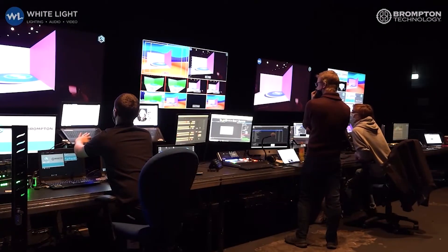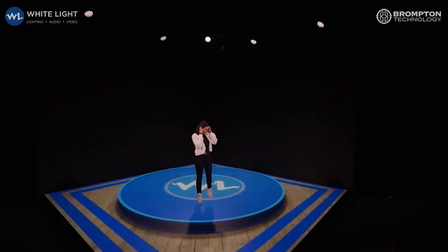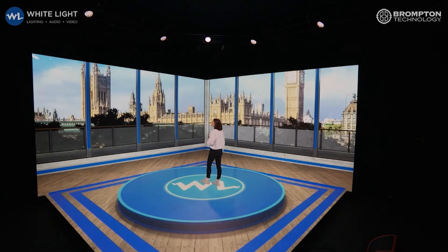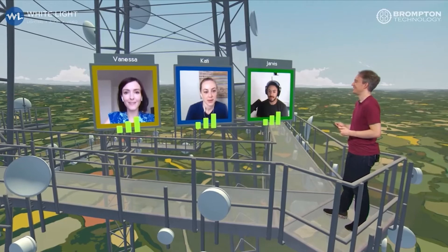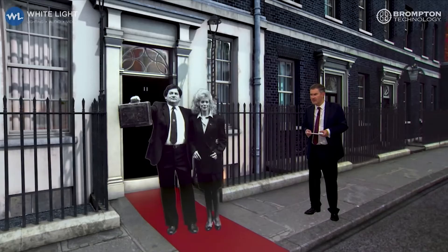When the pandemic hit, we had a lot of clients who were already using the technology who needed to carry on delivering virtual events, and clients who just weren't able to deliver traditional events or broadcasts anymore. So we used SmartStage to help them continue to do that during the pandemic, doing all sorts of things from music events to comedy, to conferences, to broadcasts — originally in our warehouse at WhiteLight in Wimbledon, then we moved to the Science Museum, and eventually we moved it here to the Mermaid.